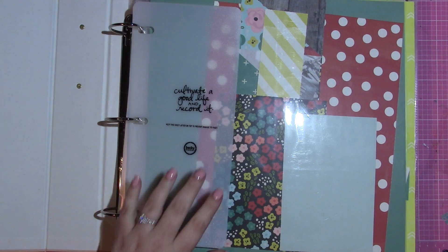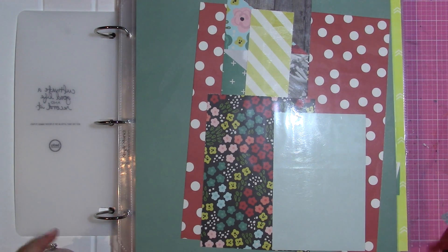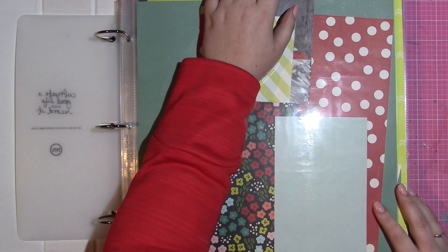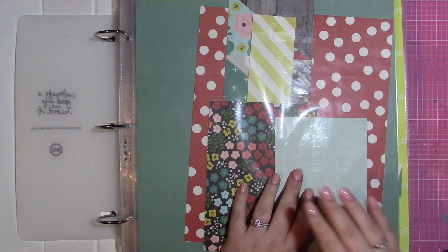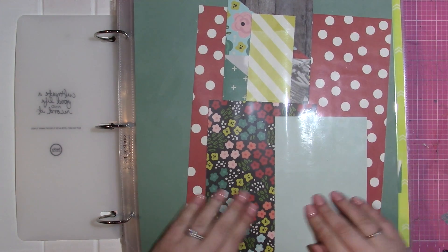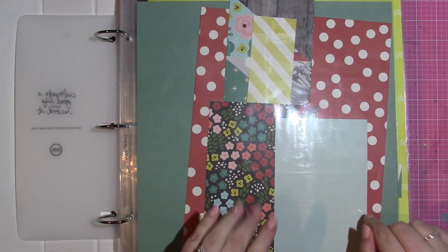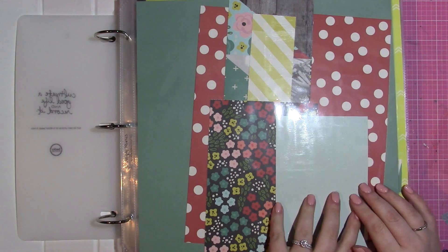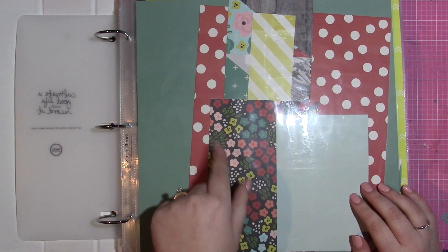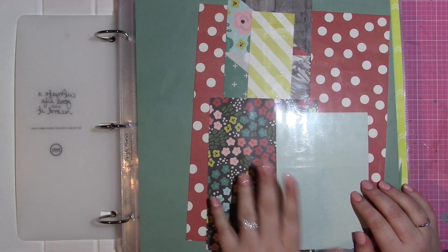I apologize in advance for any glare from my light. My album starts out like this — I don't have a title page yet because I don't know what pictures I want to put on it. I have all the pieces in here, which are pieces of paper I've used throughout the album. I've run out of the main pieces of this collection and started using bits and pieces of other stuff.